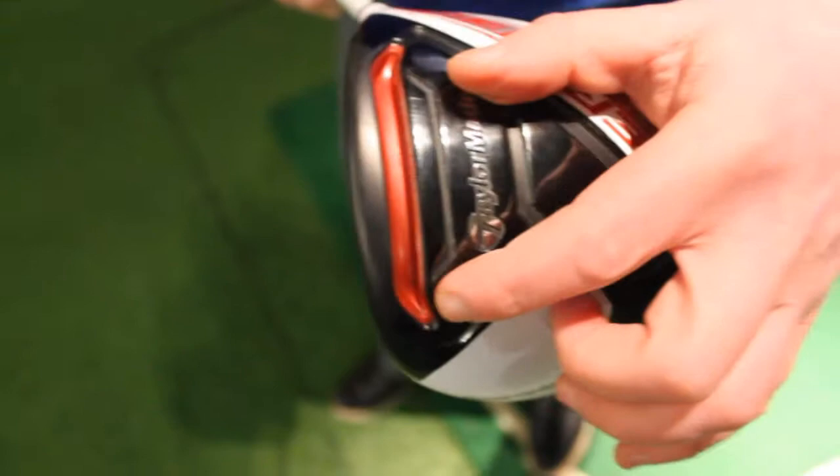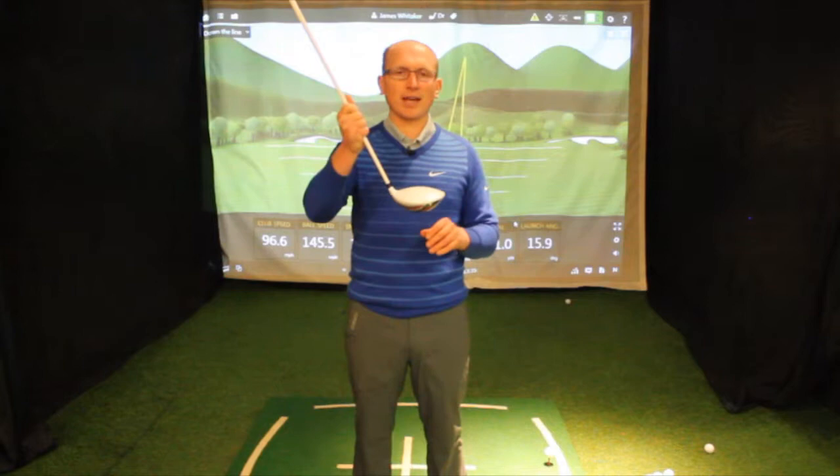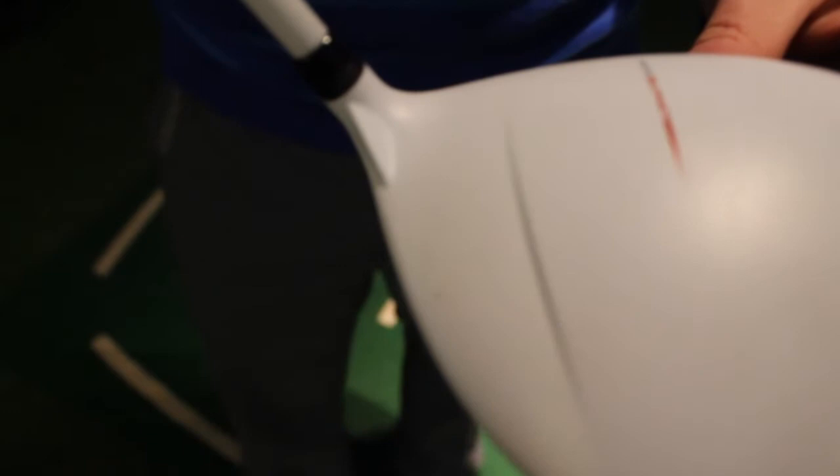The biggest thing about this driver is aerodynamically, it's one of the most sophisticated drivers they've ever produced. They've spent a lot of time putting this head in the air tunnel. This golf club has been improved with the Aero Thin, which is just on the edge of the hosel there, and that's all just to help you with club head speed through impact, making that golf club quicker.